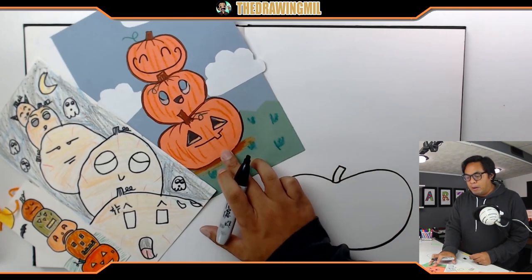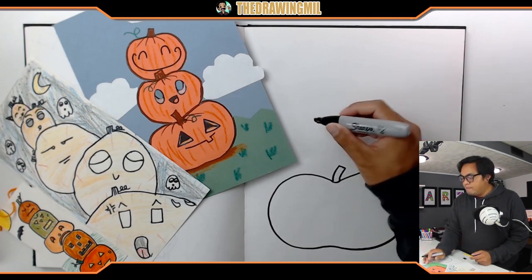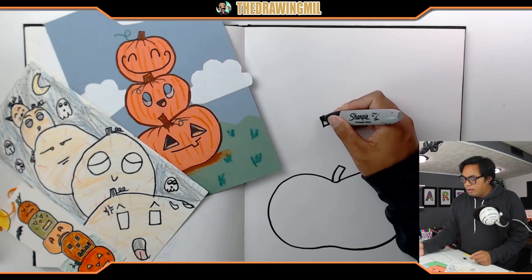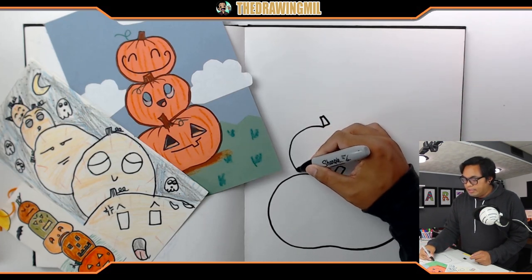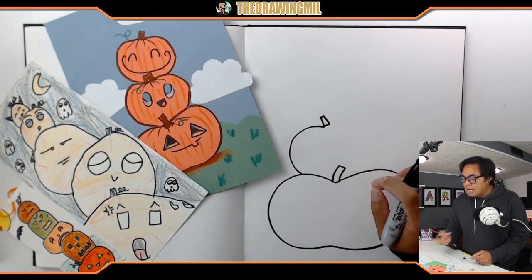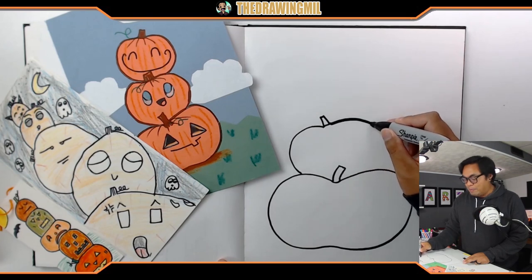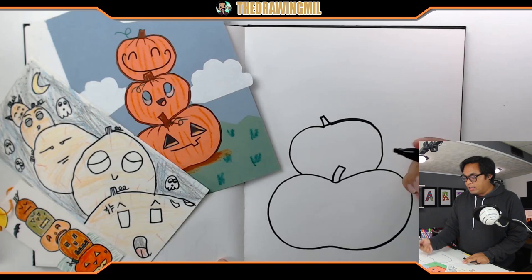Next step - I'm going to add the next pumpkin. The next pumpkin is going to be way smaller. Add the stem first, then add the next pumpkin - it's going to attach like that. Obviously we can't see the rest of the pumpkin because it's going to be on top of this one. That's called overlapping - or underlap, I should say, because the front one is overlapping.